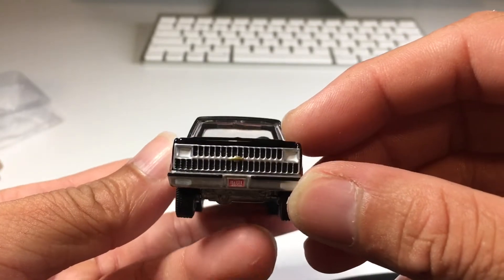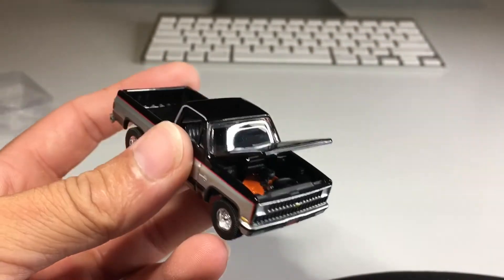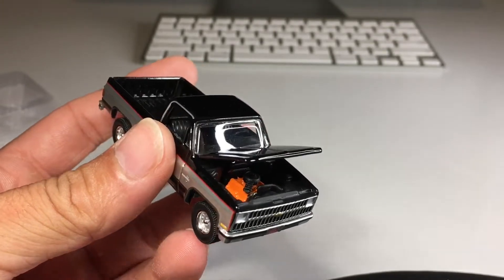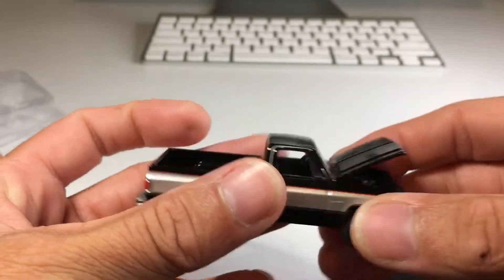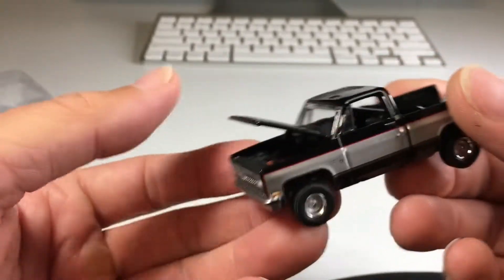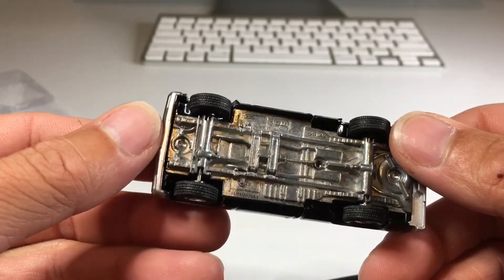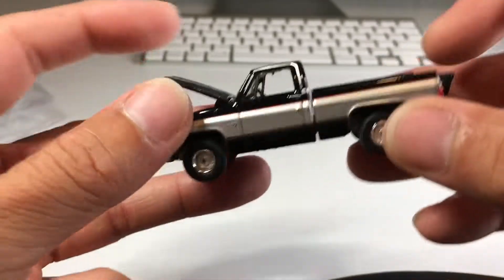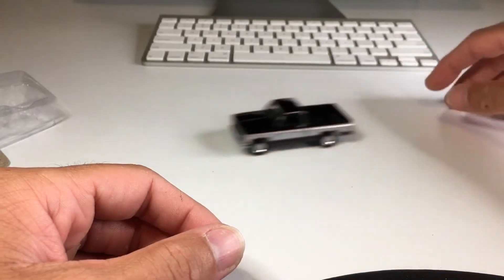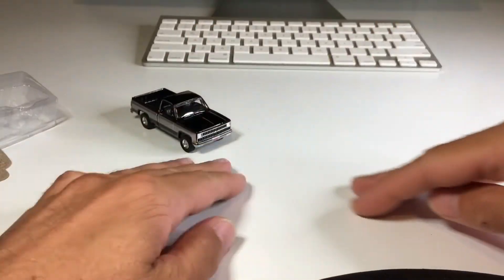The grill looks nice. Let's see if the hood opens - yeah, there we go. Got some detail there. This is a really nice truck, I am digging this big time. Nice trim around the windows. Everything about it is just so nice - nice rubber tires, metal on metal as I'm sure you guys know. Let's see how it rolls. It rolls really nice, it's so heavy too, it just wants to keep going. Awesome, that is a great truck.